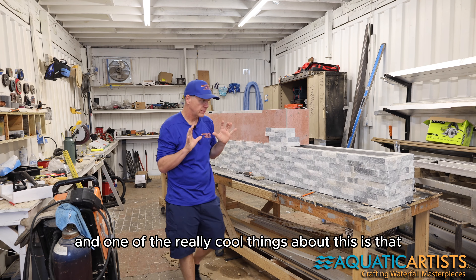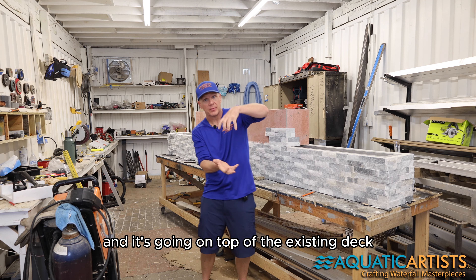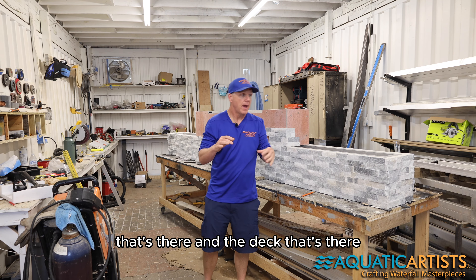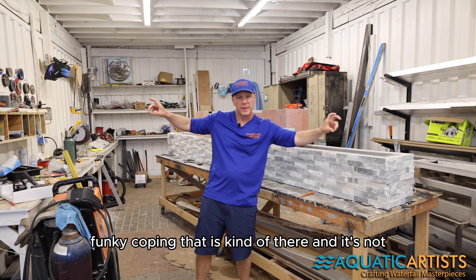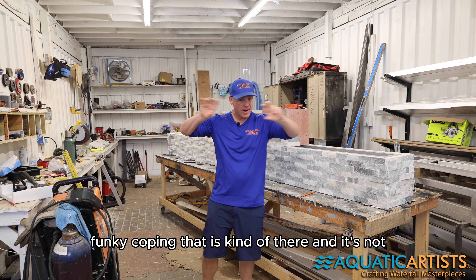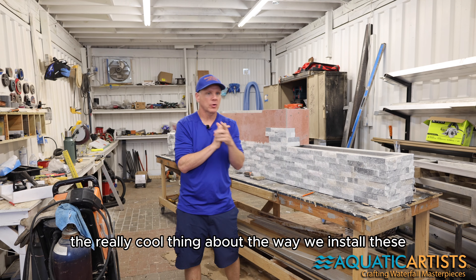One of the really cool things about this is that it's going on a renovation, so we're going to install it in one day. It's going on top of the existing deck that's there, and that deck is really old — it's been there about 30 years. It's got this old funky coping that's a little bit out of sorts.